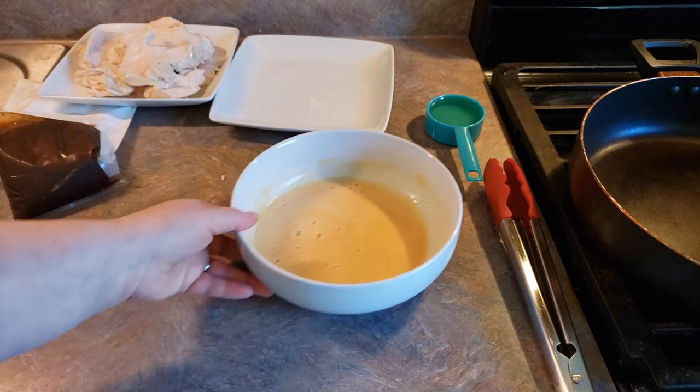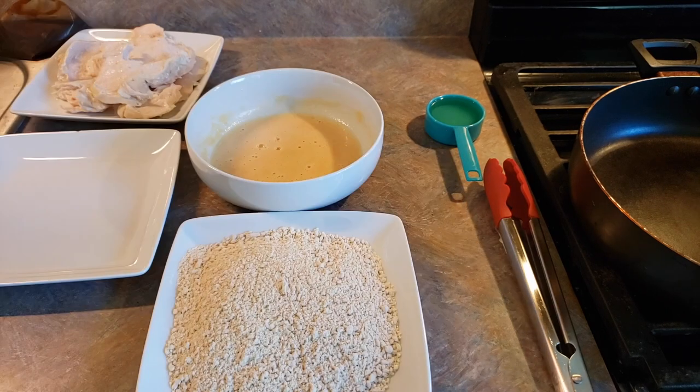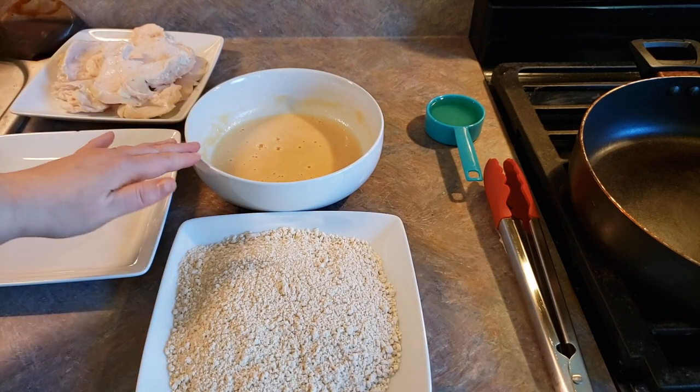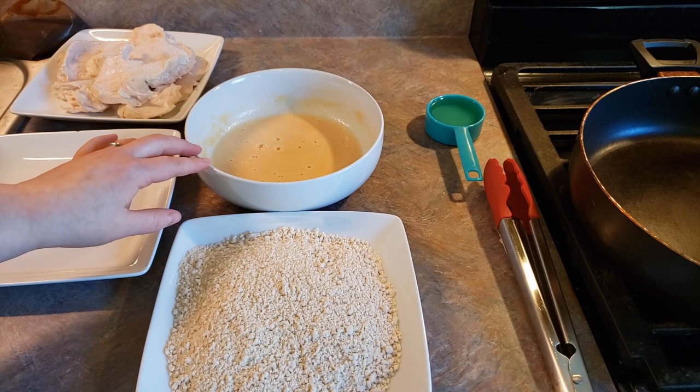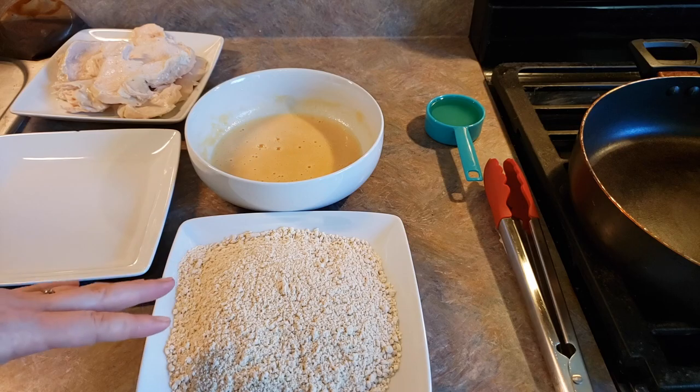Now we're just going to set that aside and put our breading mixture onto our other plate. Next, we're going to take slices of our chicken, dredge it in our egg wash first — both sides — and then firmly press it into our breading mixture on both sides.